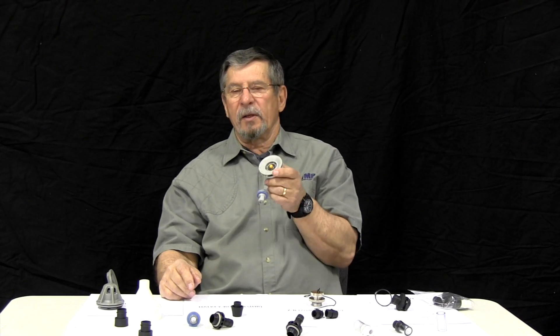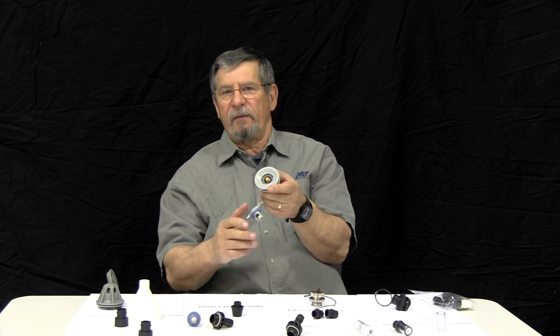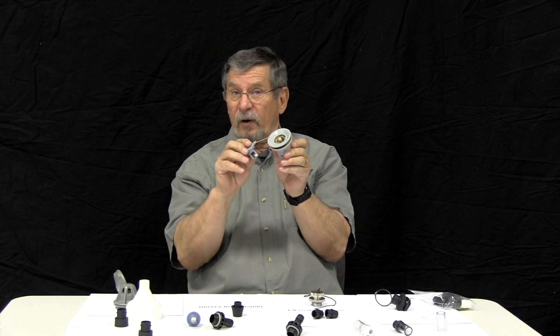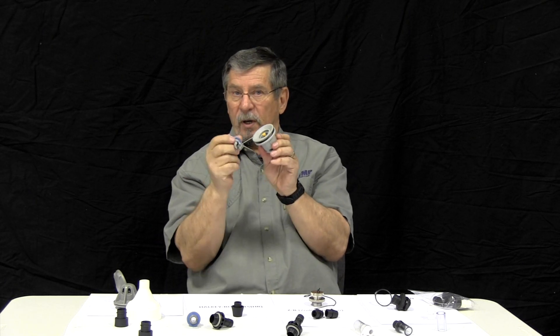Now we're going to look at the most common valve out in the market. It represents 75% of all the valves that you find on really good inflatables. They are different from the leaf field and the configuration in here, but here's the most important difference.